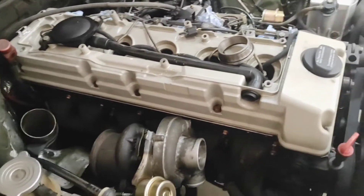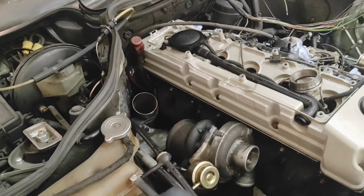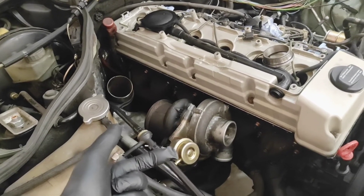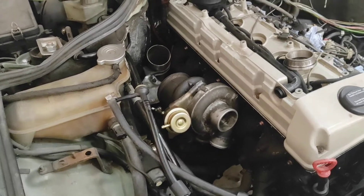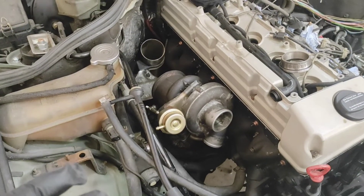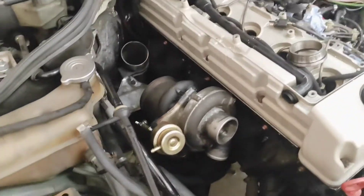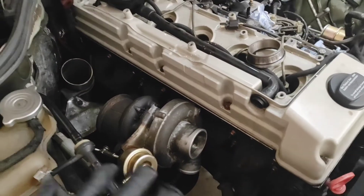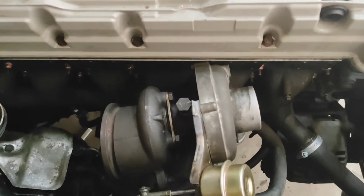I don't know if I mentioned this last time, but since then I've gotten a TIG welder and I've spent an awful lot of time trying to learn how to TIG weld — with varying results. It's a bit of a roller coaster trying to learn TIG, but there are trials and tribulations. I'm getting a little bit better now, but it's still not great.